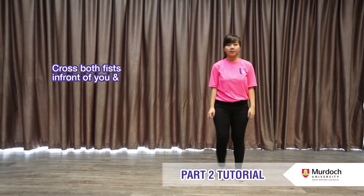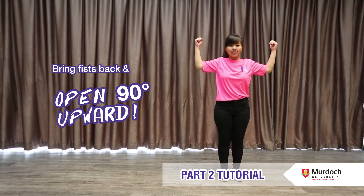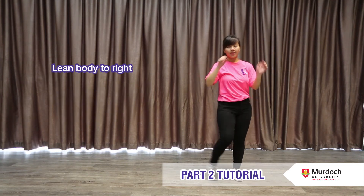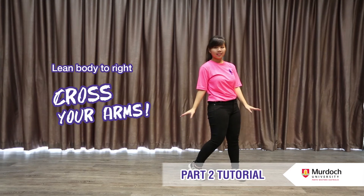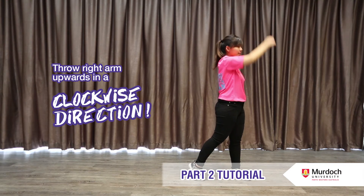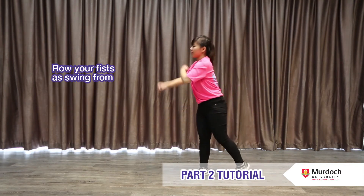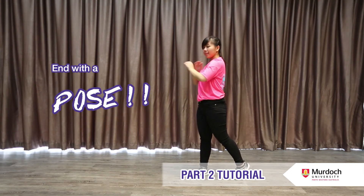Now cross both feet in front of you and drop. Bring your fist back and open 90 degrees upwards as you jump up. Then lean your body to your right and at the same time cross your arms. Nudge your right shoulder two times. Throw your right arm upwards in a clockwise direction. At the same time, skip on your left leg. Roll your fist and as you swing from left to right, end with a pose.